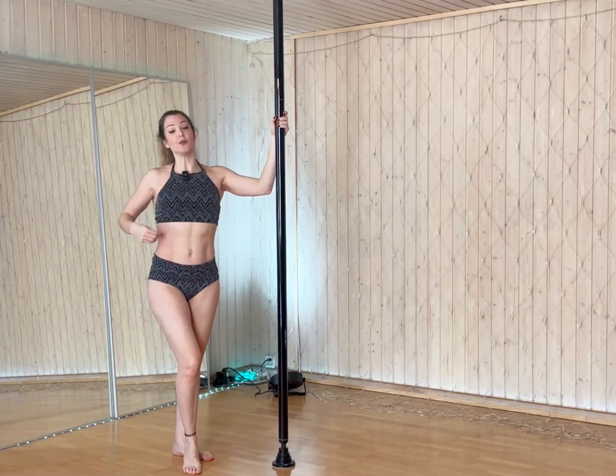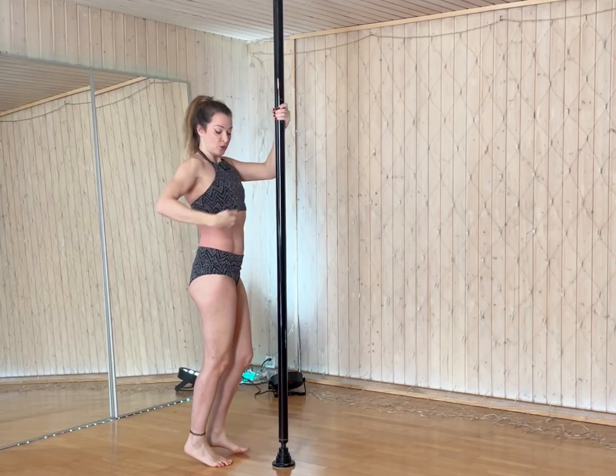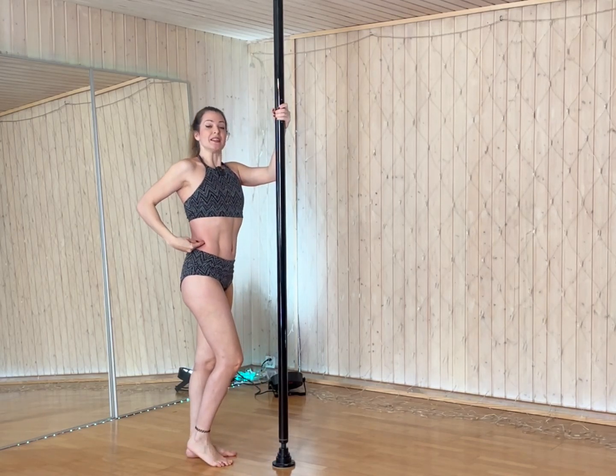Another tip to help you grip on the side of your waist is lifting the chest up and down to make sure you're hooking the side of your waist.